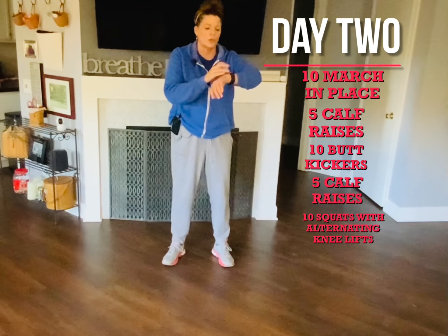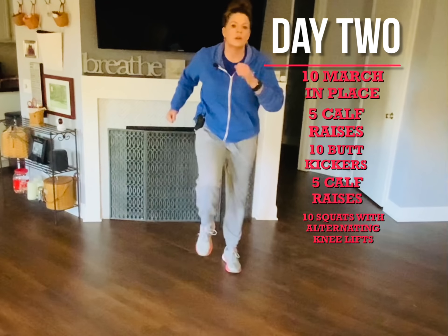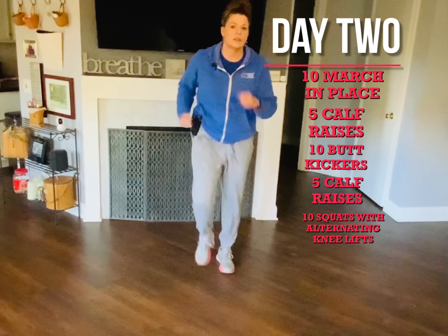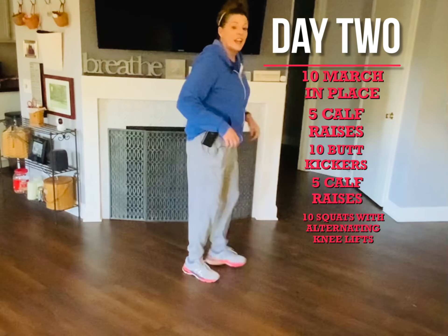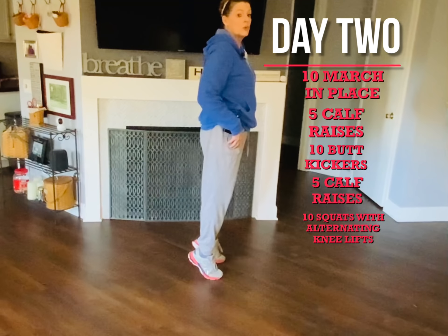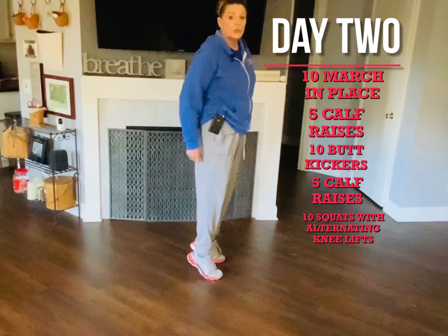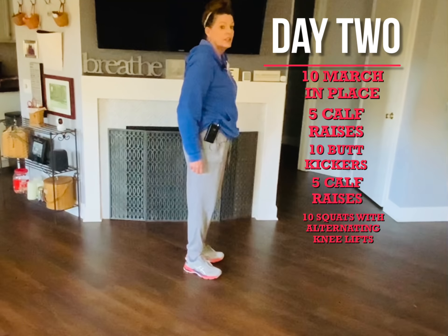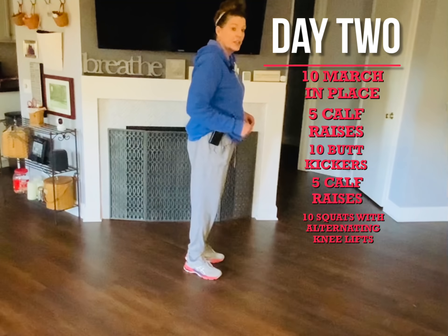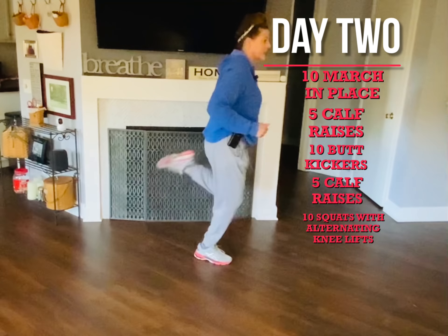We are going to start off marching — go ten times. Now we're gonna do calf raises, so you're gonna go up on your toes: one, two, three, four, five. Now you're gonna do butt kickers: go one, two, three, four, five, six, seven, eight, nine.